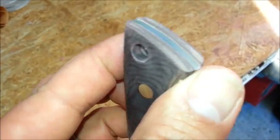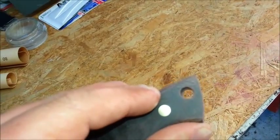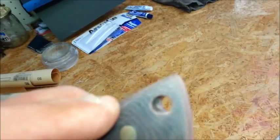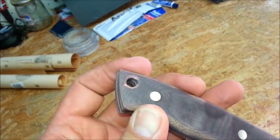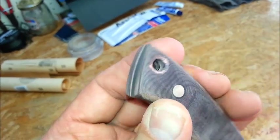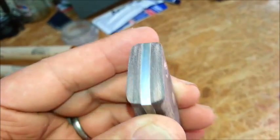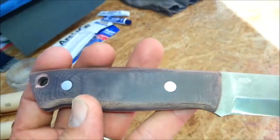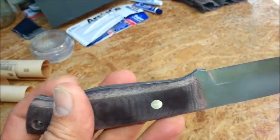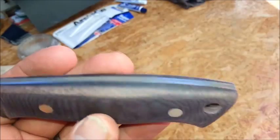It's my first knife ever so I'm expecting a few imperfections. This side here is not too bad. This hole here is not too bad, but the other side I made a bit of a mess of it. This side is a bit of a mess, but I'm hoping the epoxy will hide the imperfections. So that's what it looks like now — almost finished.